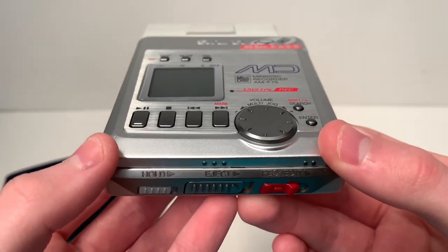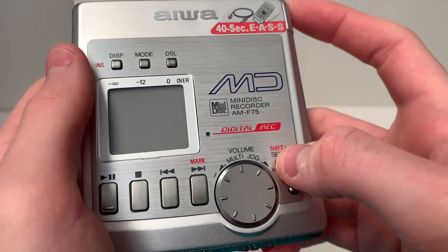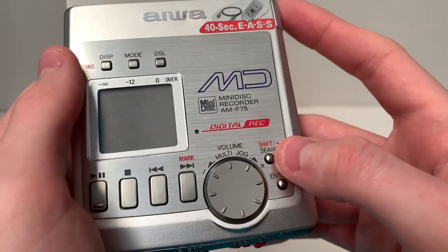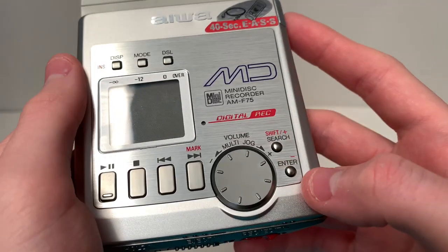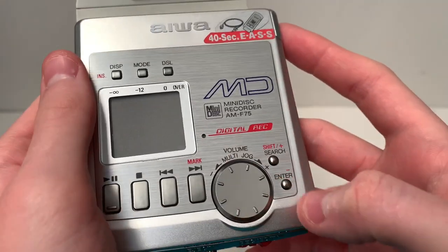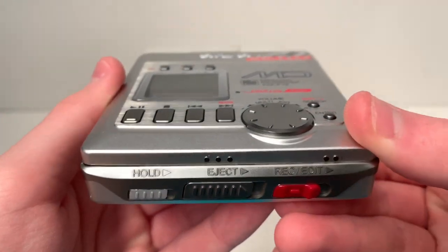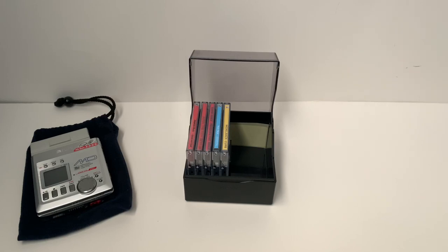The main feature that I really do love on this is that if you press shift plus search and use the multi-jog, you can actually go to the track that you like. You press shift, go to the track and press enter and it goes straight to that track and starts playing already. I actually have five Mini Discs so far, including one blue one, which I will show you in a minute.